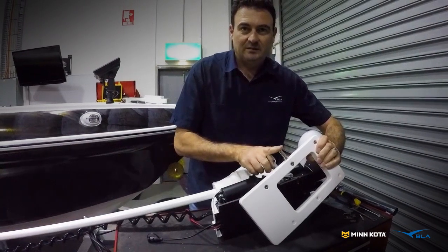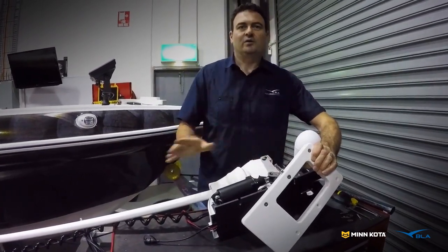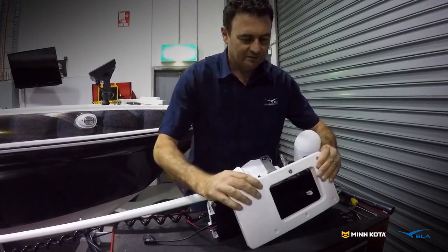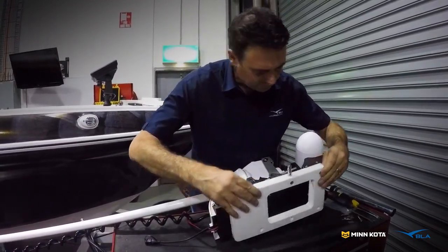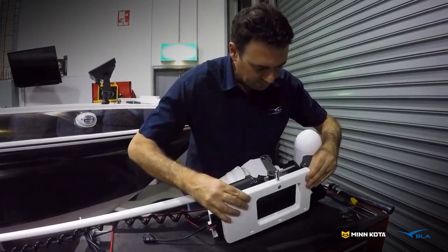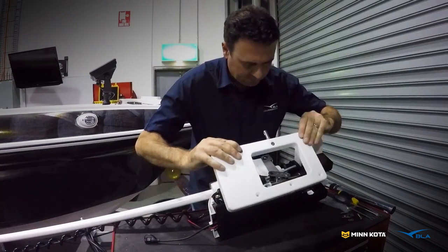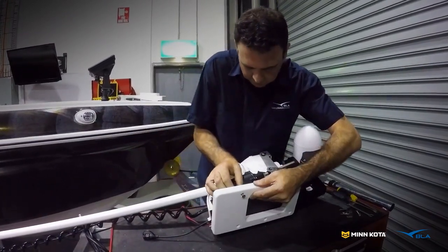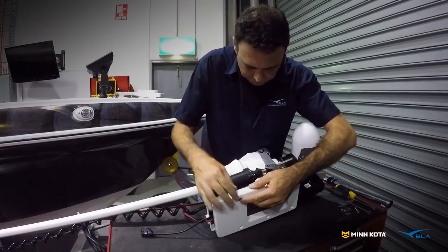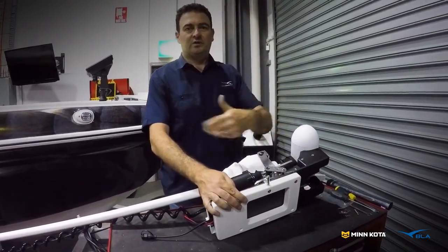We've got these three bolts in. Also don't forget to have your locking pin bolt installed — there's nothing worse than getting it all done, putting it on, and then realising you forgot. Because that side is channelled, we can just mount those straight on now, tighten those up, then go through the other side and bolt those up and we're done.